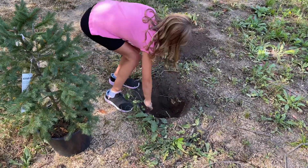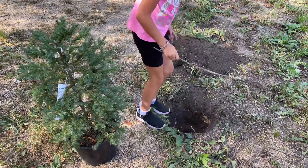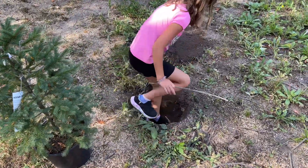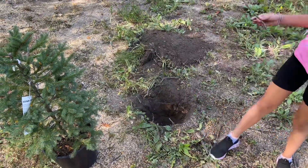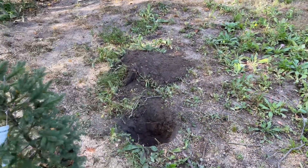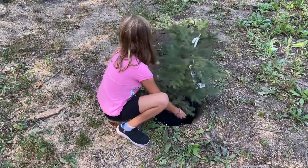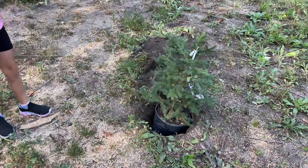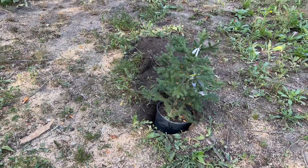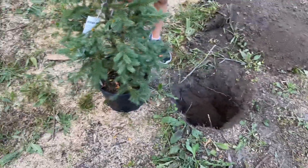Okay, so do you think the hole is big enough yet? What should we do to test it? Put the tree in it! Are you the tree now? Are you the tree? Yeah, you're the tree! It's a round — too small. Well, we'll put the tree in it and check. Do you think it fits? Almost all the way in. Okay, so we'll dig it a little bit deeper. We dug it a little bit deeper, okay so now we'll adjust it.